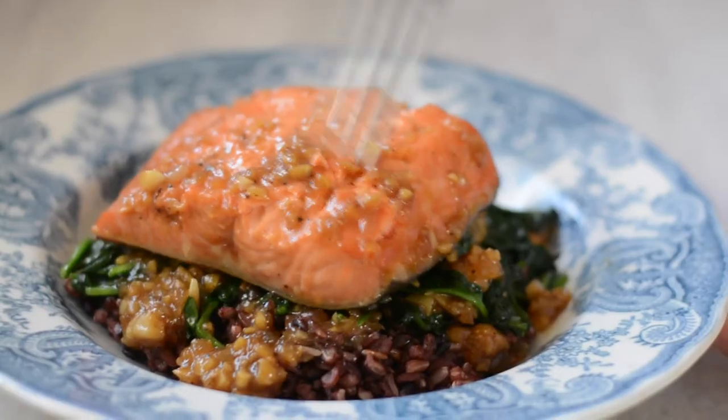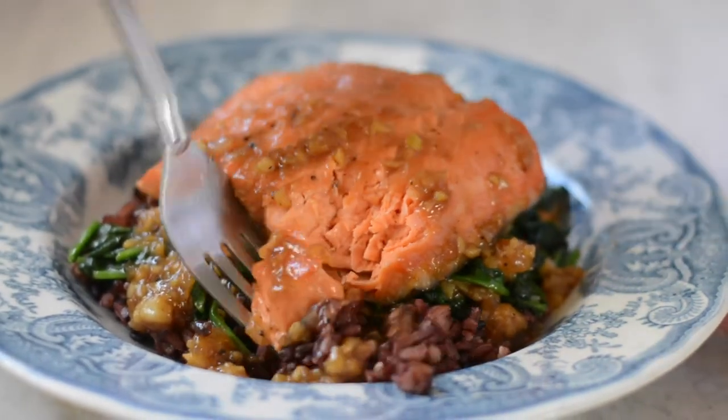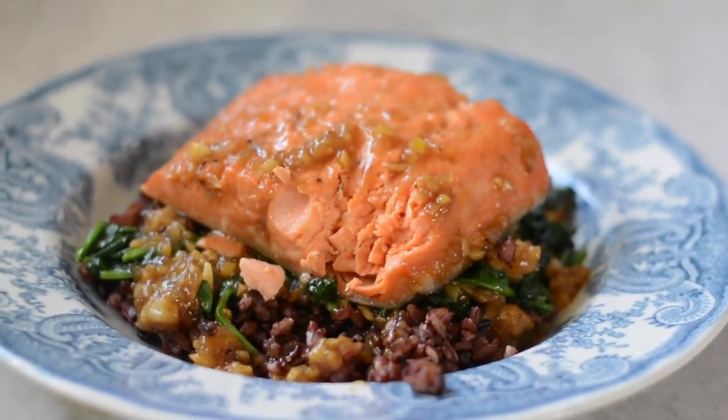This dish — because you can make it so fast, it's easy, and it has so much flavor — would work as a weeknight meal. But it's elegant enough for a date night, or if your parents are coming over, it's something really special. Nobody has to know how quickly you pulled it together. In my book, this is a winner of a recipe. I cannot wait for you to try it — let me know how it goes. Enjoy. Cheers.